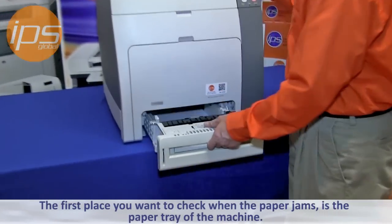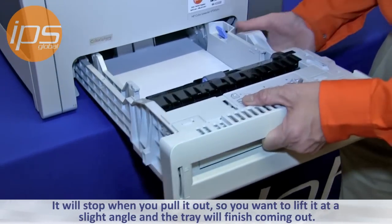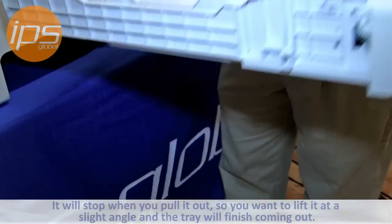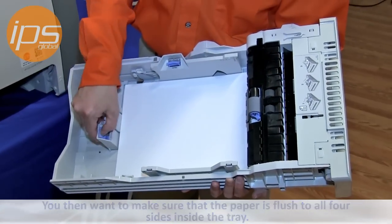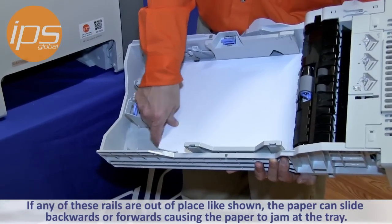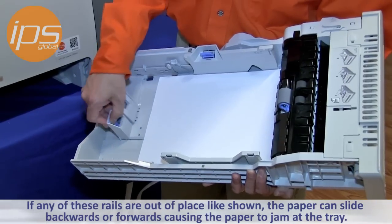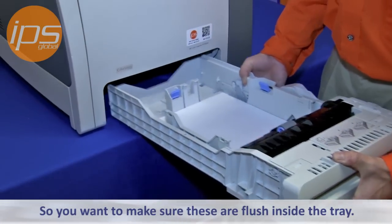The first place you want to check when the paper jams is the paper tray of the machine. It will stop when you pull it out, so you want to lift it at a slight angle to finish pulling it out. You then want to make sure that the paper is flush to all four sides inside the tray. If any of these rails are out of place, the paper can slide backwards and forwards, causing the paper to jam at the tray. So you want to make sure these are flush inside the tray.